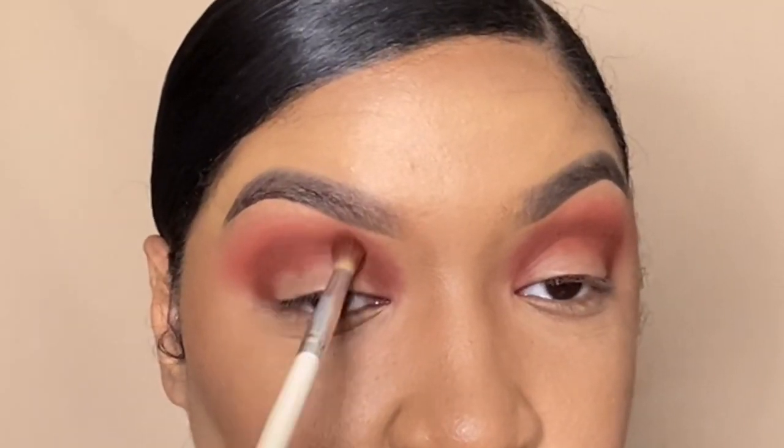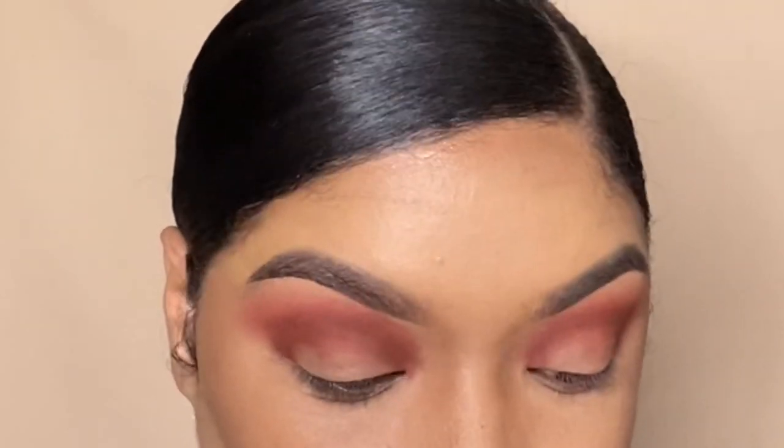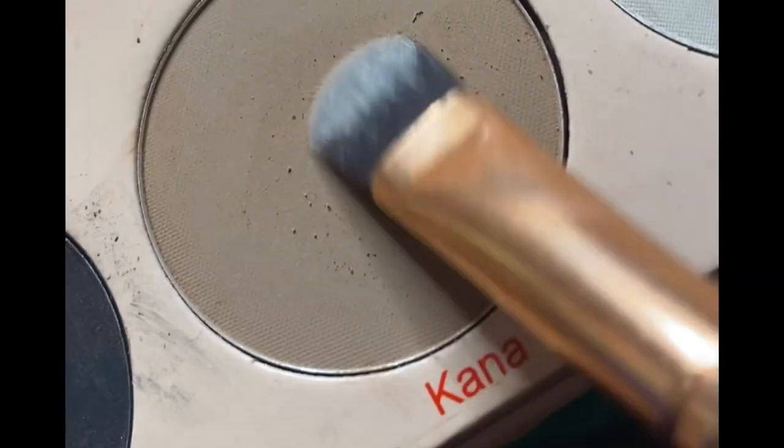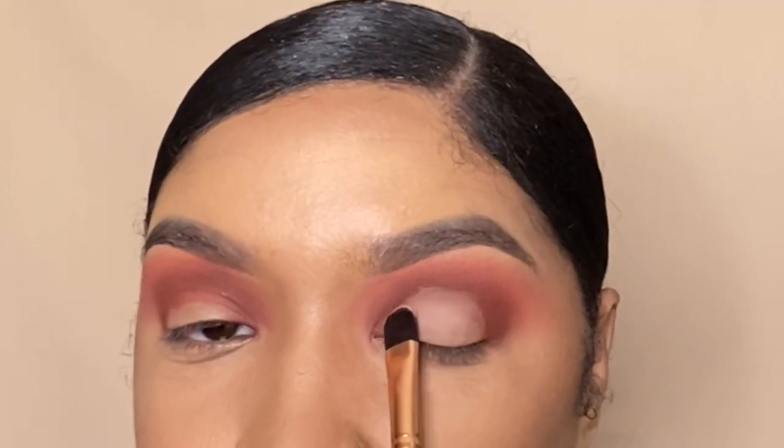After I'm comfortable with the depth that I want, I'm going to take that first brush with Dura on it and put some of that transition shade back on. Next, I'm going to take Khanna and Zazz and mix those two on the lid.